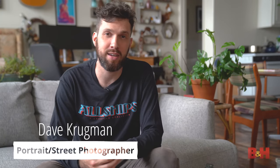My name is Dave Krugman and I'm a Brooklyn-based photographer, and here are five tips on working with models when shooting portraiture.